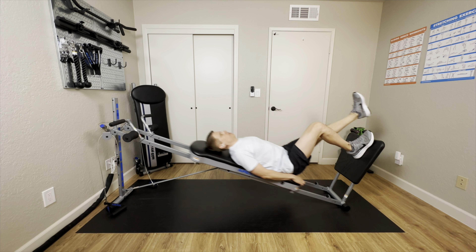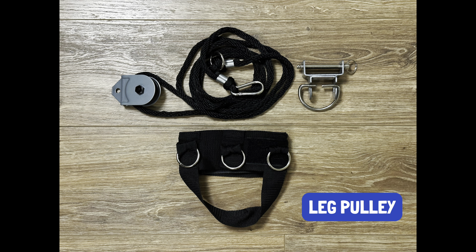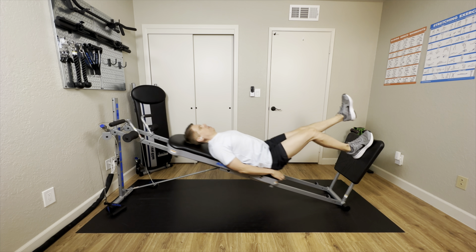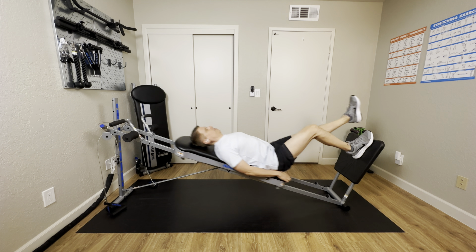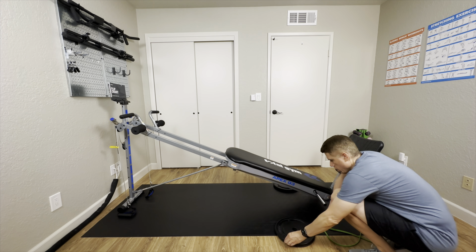The Apex G3 comes with a two-piece wing attachment, the triceps dip bars, the leg pulley system, the exercise and workout guide that attaches to the top of the tower, and a small squat stand. Just remember that with the exception of the squat stand and Pilates toe bar, the attachments on small frame and large frame models are not interchangeable.